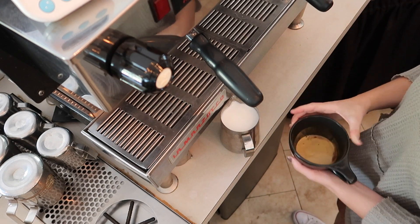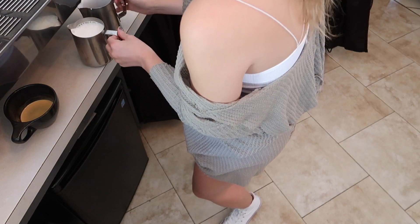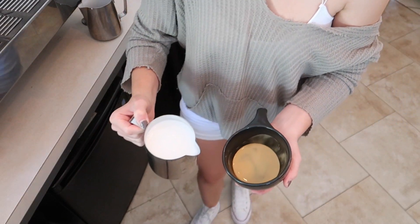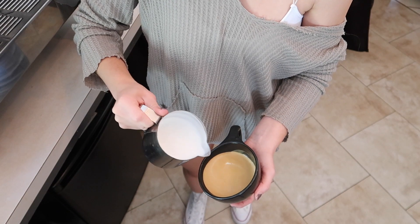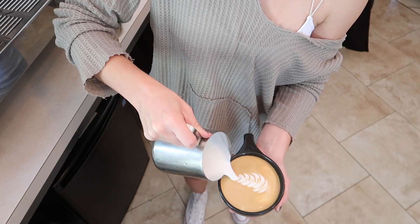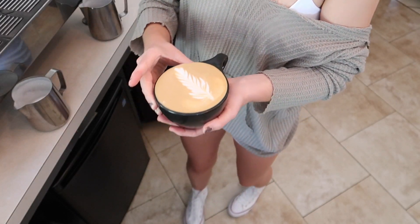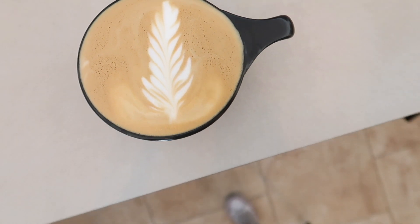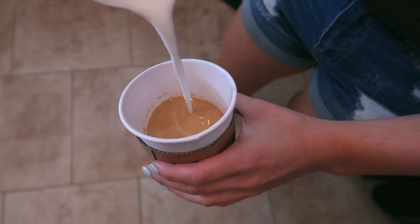If you have any big bubbles in your milk, you can tap them out. I like to give it a little swirl. I did transfer it over to another pitcher just to thin it out a little bit. Then go ahead and give it a pour — I'm definitely still working on my art, this is not my best work by any means, but you've got to start somewhere. And that is our tasty latte!